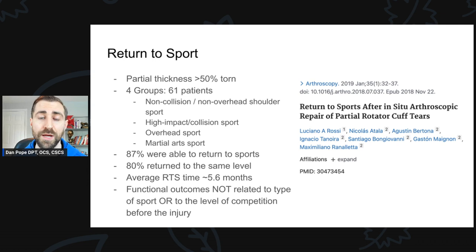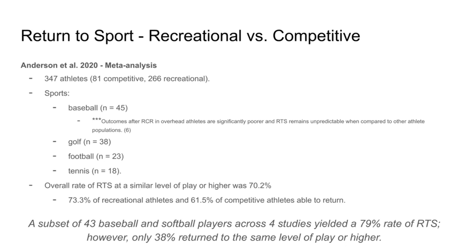Anderson et al in 2020 put out a meta-analysis of 347 athletes — 81 competitive and 266 recreational — trying to decide if there was a difference in returning to sport between recreational and competitive athletes. You're looking at a variety of different sports. The biggest sport included was baseball, then golf, then football, and then tennis.